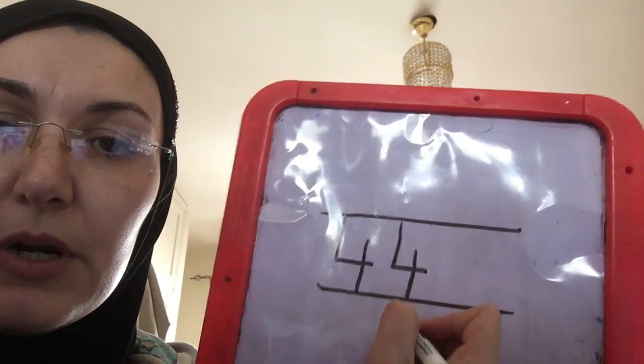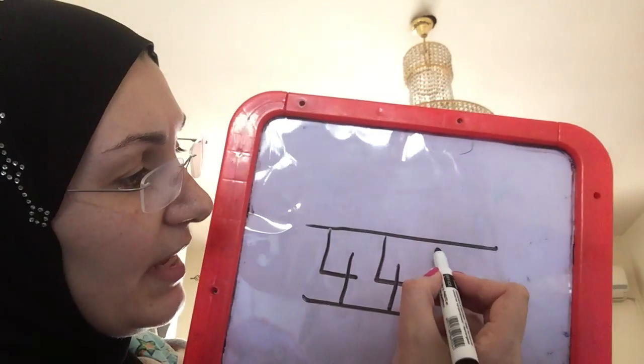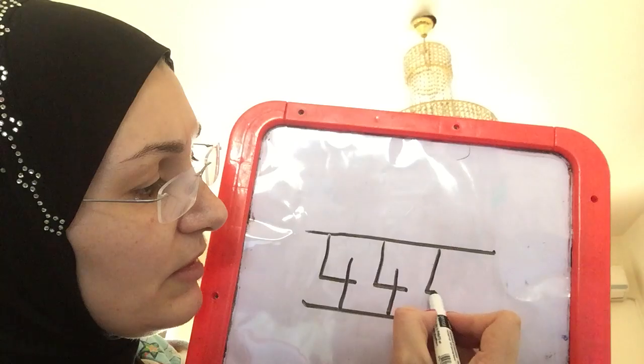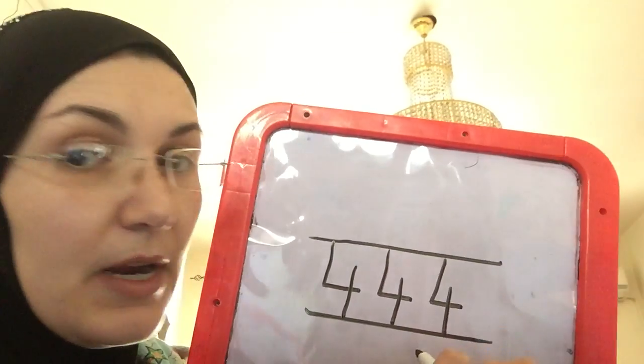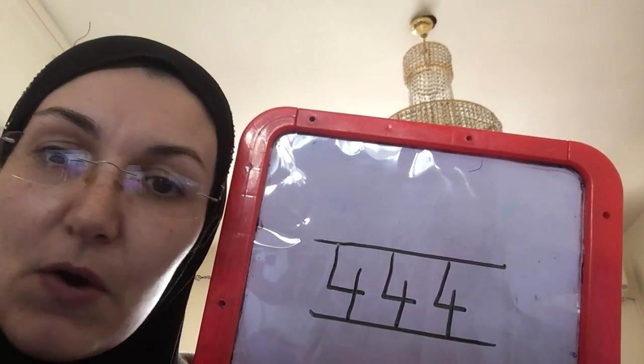That's the way to make number four. Down and across, lift your pen, down some more. That's the way to make number four.